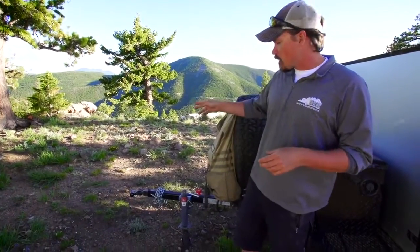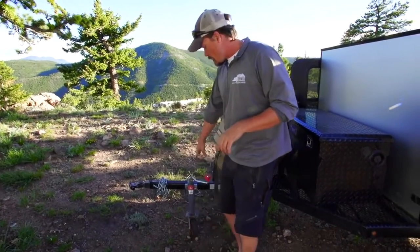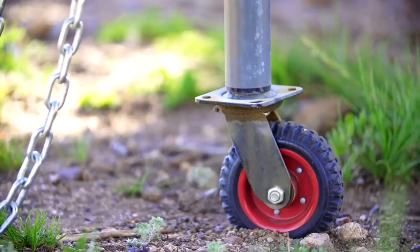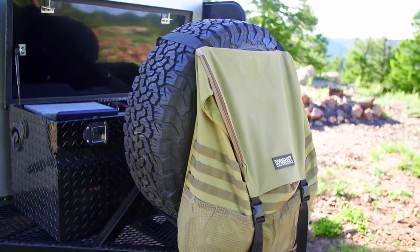We're going to start up front here. All of our trailers come with the lock and roll hitch coupler. This allows multi-axis movement between the vehicle and the trailer. Here we have our custom-made jack. We add a rubber caster onto it to allow for easier movement on gravel and dirt. All the trailers come with the full-size spare tire.